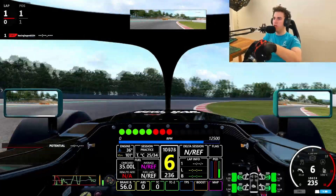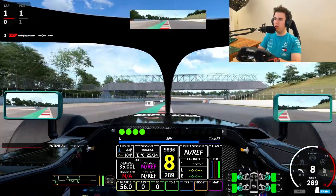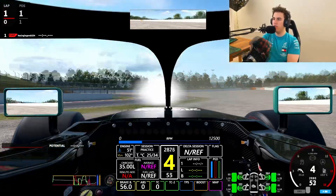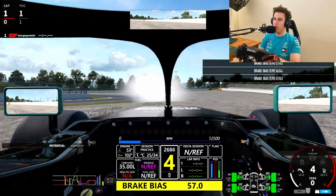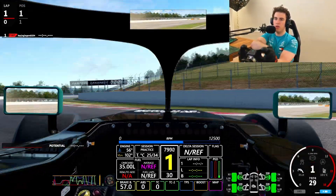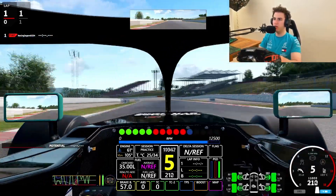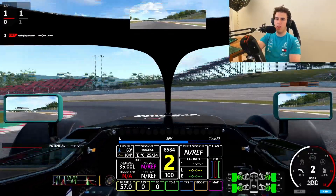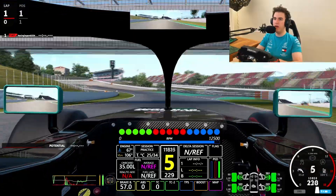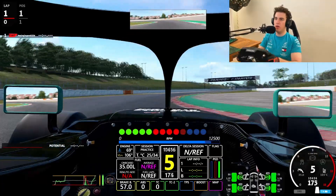but the obvious main issue with them has been the sliding. So if you listen to the tires - the rear really wants to step out. Through there, I have to be very sensitive on the throttle for it to actually work.